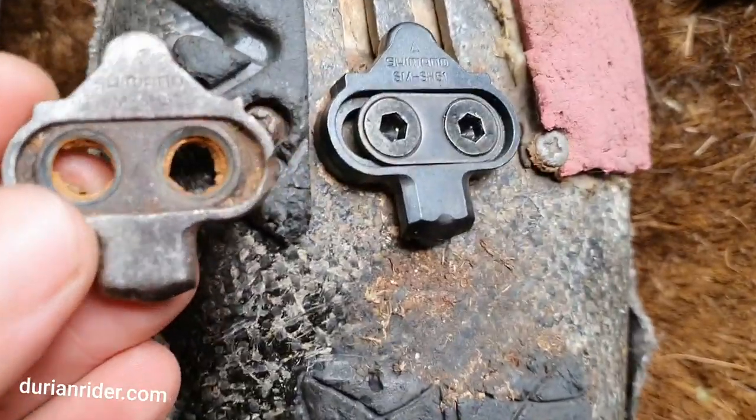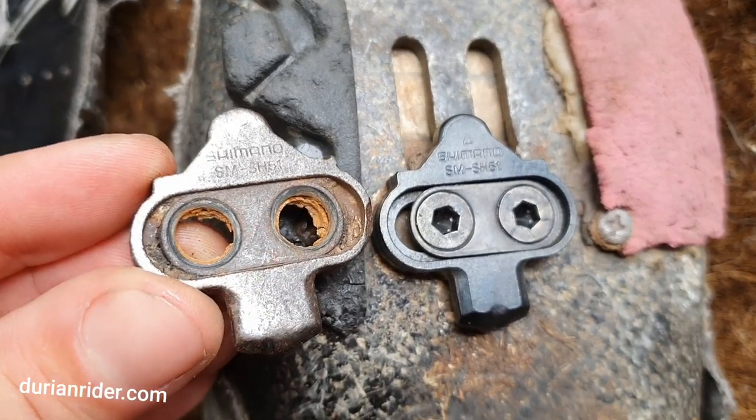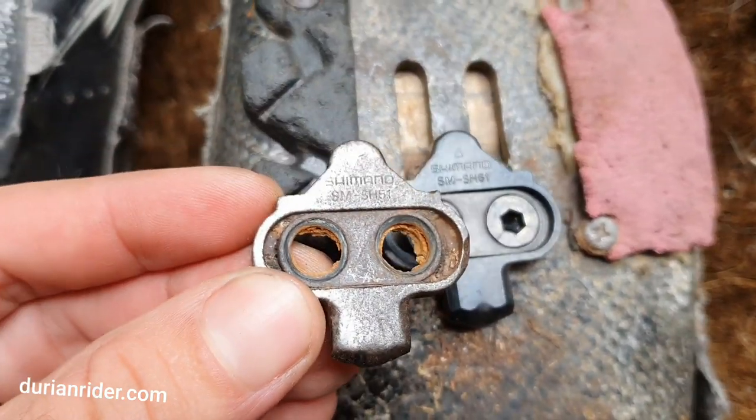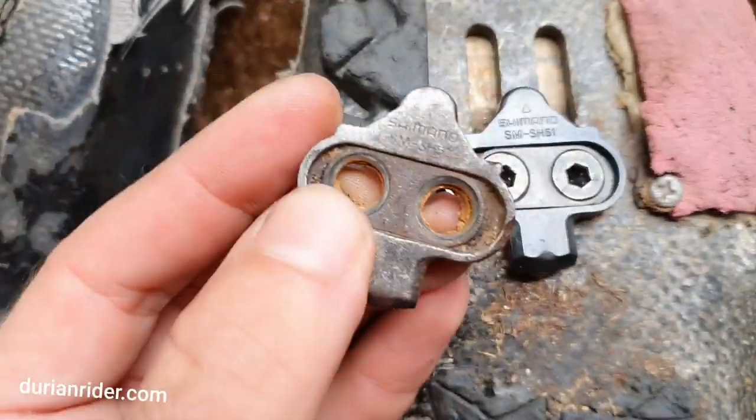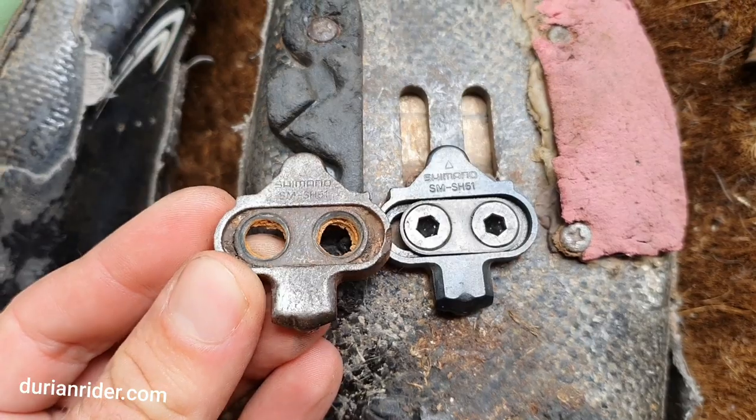This one here is chipped and worn. If you compare it to the original, it's lost a lot of its smooth edge. This starts giving you slop — it's not a danger issue, it just doesn't feel as good.